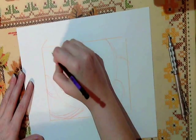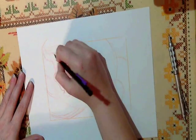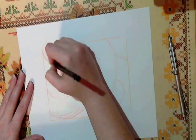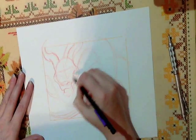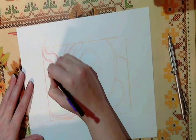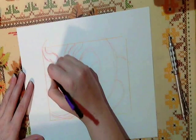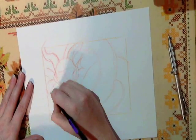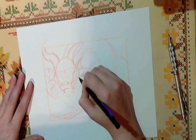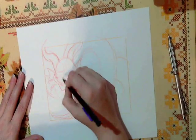I like using the red pencil because it's nice and soft and it erases pretty decently, at least the kind I get does. You can pencil or ink right on top of it. And you want to draw fairly fast when you're just sketching out your idea — you don't want to spend too much time getting it exactly perfect, because chances are you may end up erasing it anyway.